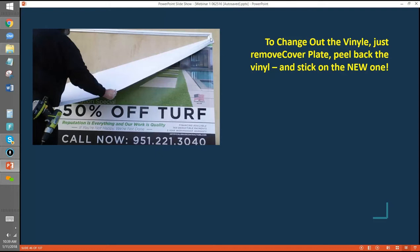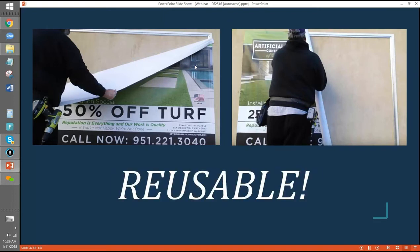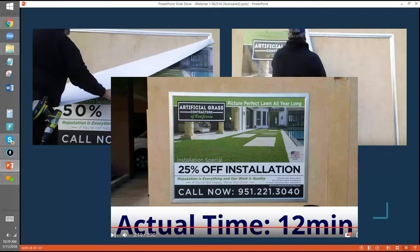Here's a change-out. To change out the vinyl, you just remove the cover plate, peel back the vinyl off the perimeter, and stick on the new one. Going across — reusable. Another benefit of media frames: everything is 100% reusable. So if they did a 50% off sale in May, next May they can use the same frame again.